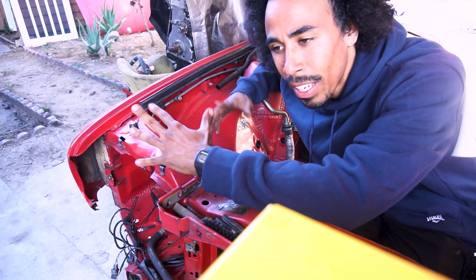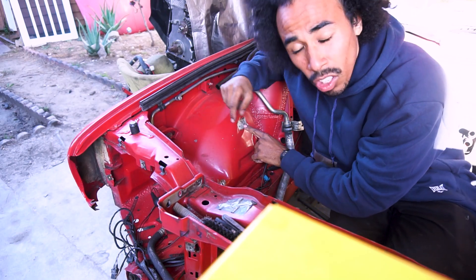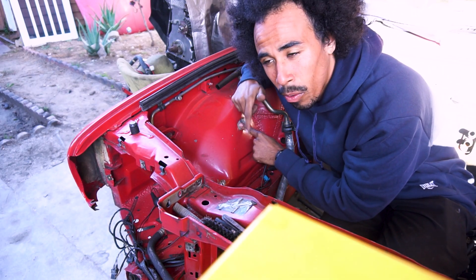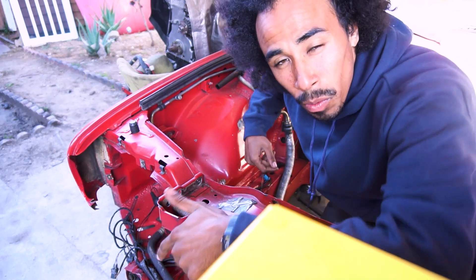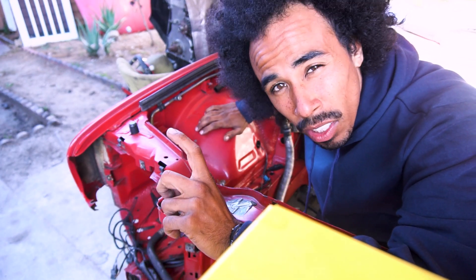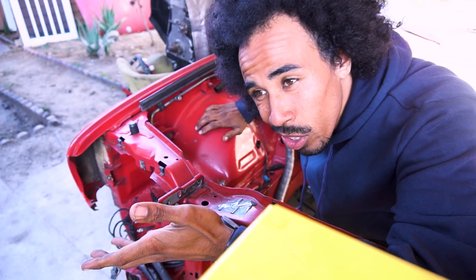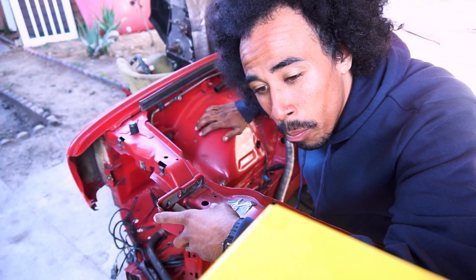I always wanted to shave an engine bay. It's not professional, but it is what it is. I still have to go in here and plug these up with my welder. I'm not going to do too much with the engine bay, but I just wanted to shave it and make it look pretty. I don't know if I'm going to buy OEM spray paint or just regular red — we'll see how it goes when the time comes.